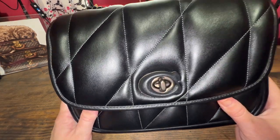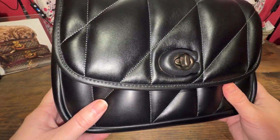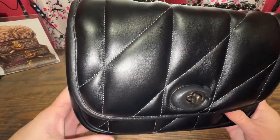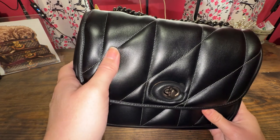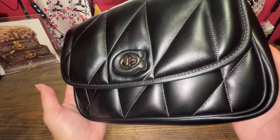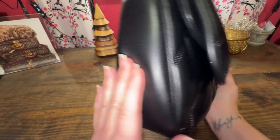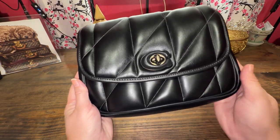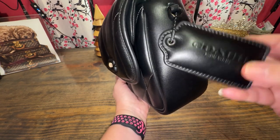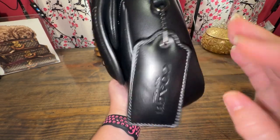So let's look at this beautiful Pillow Madison up close. There's where you can see all the nice stitching, the shiny lambskin. Now this might be easily scratch material — I could not resist this bag. It is a stunner. It has the large hang tag.